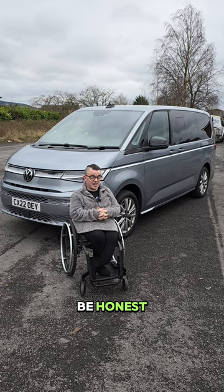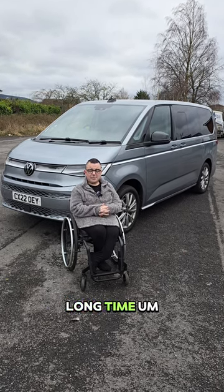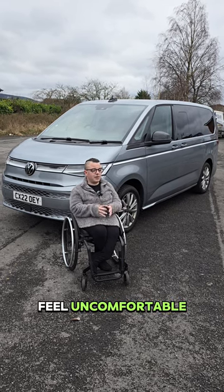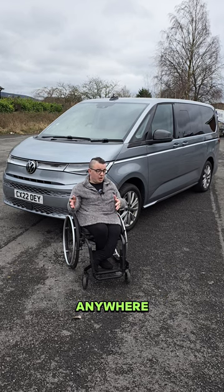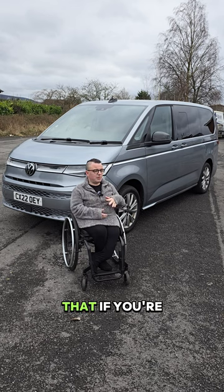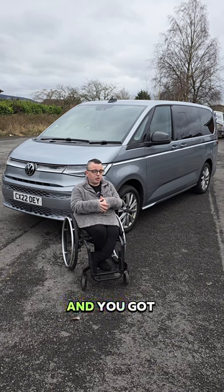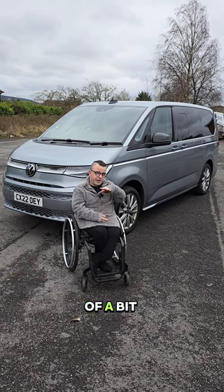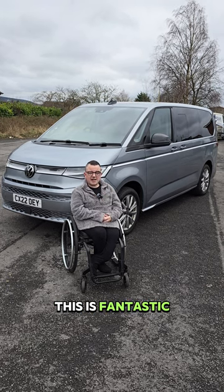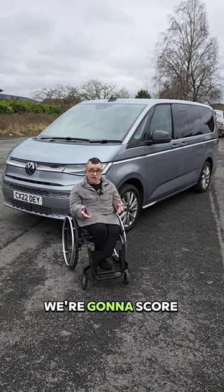We've just come back from a short drive, and I haven't been clamped into a van for a long, long time — but this was seamless. I didn't feel uncomfortable at all; my wheelchair was not going anywhere. We went around roundabouts and bends, and some of you might know that as a passenger, pulling off can sometimes give you a jerk — didn't have any of that, not once. This is fantastic.